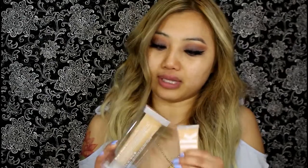It came in this kind of tube. Very, very interesting type of packaging for a foundation. They sent me two — this one is in the shade Medium, and this one is in the shade Medium Light.